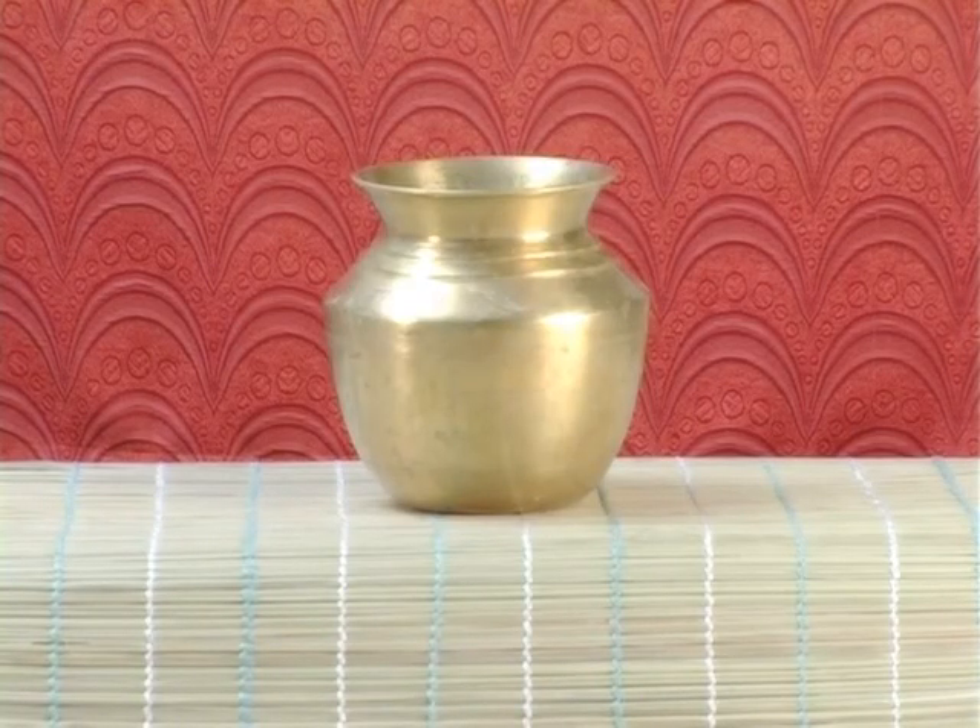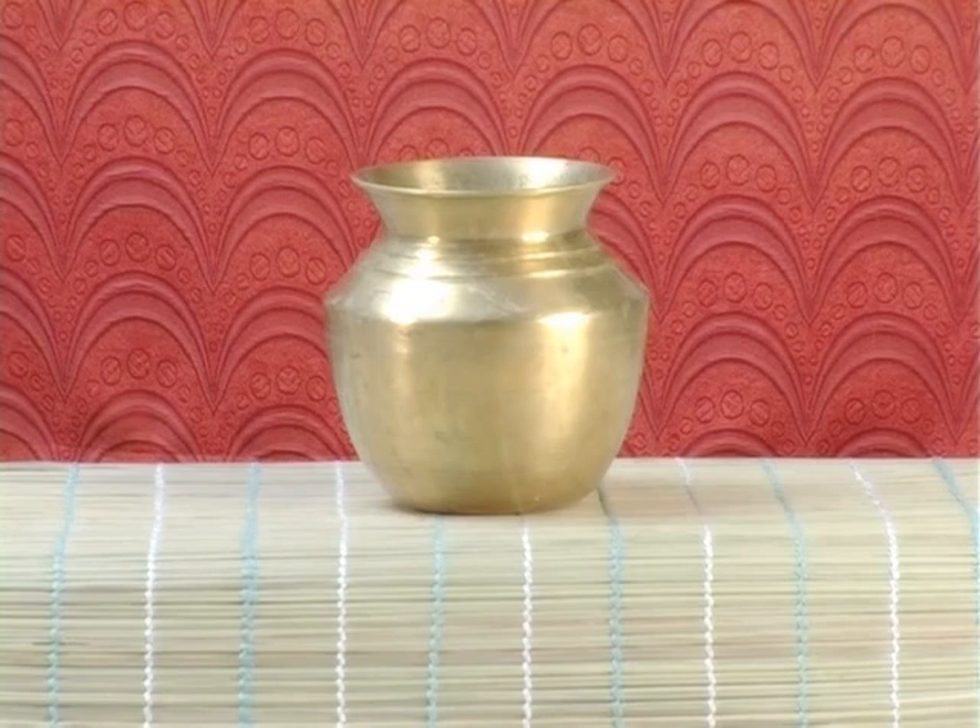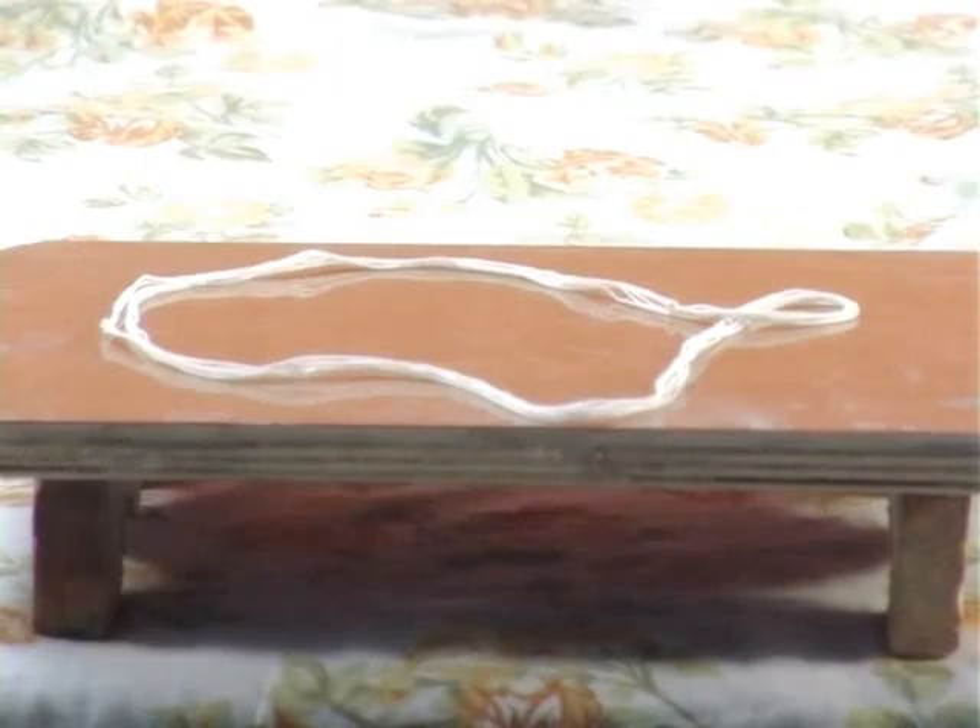Jalapatram – a vessel with a lesser base and wider top with proportional height, made of silver, copper, or brass according to the user's convenience, required for keeping extra or more water to be utilized during the water oblations. Yagnupavitam, or sacred thread, is also known as Poonal or Poonool in South Indian tongue.